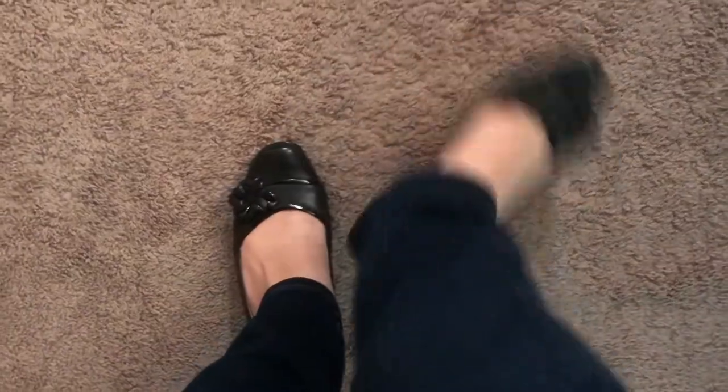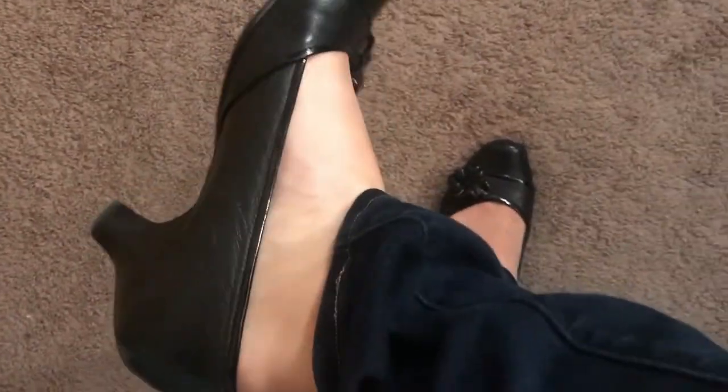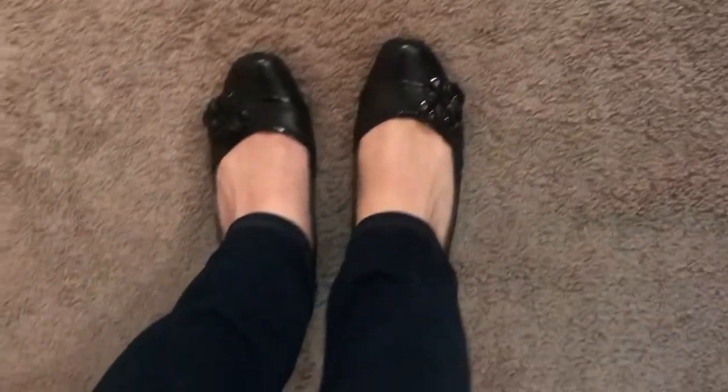Oh my god, you guys — this actually worked! That is insane, stuff like this never works. They're super comfortable now, like I can move in them. I should get a better angle, but I'm super excited — I could totally wear these to work now.